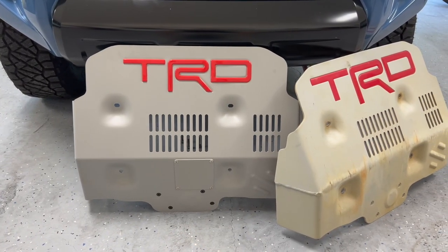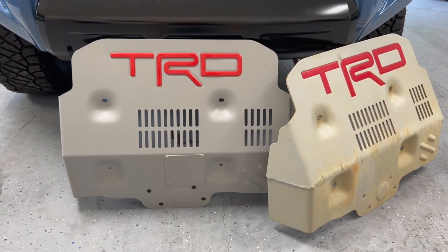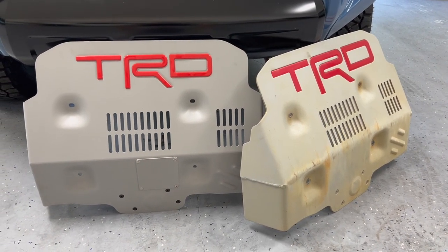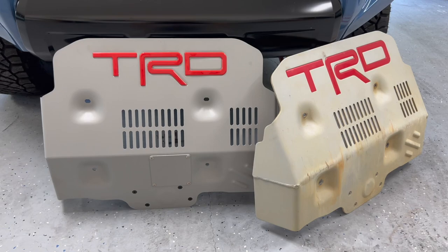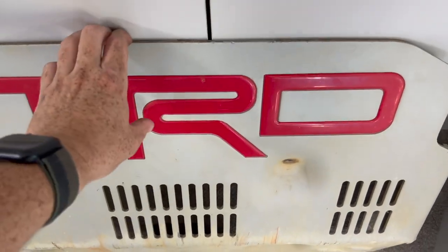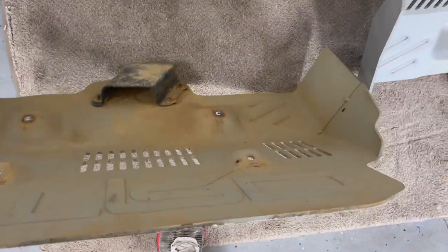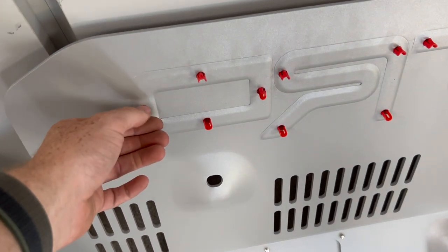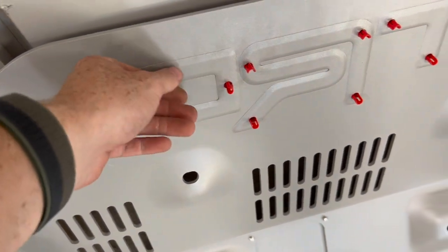The cool thing too with the Car Trim Home one — if you go online, you can get this with KDSS. I believe the stock one does not work with KDSS. Also, you can order it with black lettering. My TRD lettering for the skid plate are just stick-ons from Tough Skins, so they don't come on the back of it. But these ones from Car Trim Home are like little plastic pieces that just get popped in.